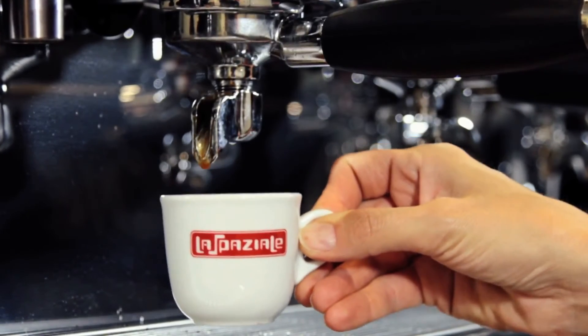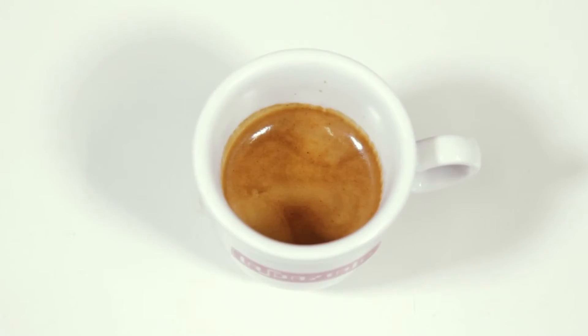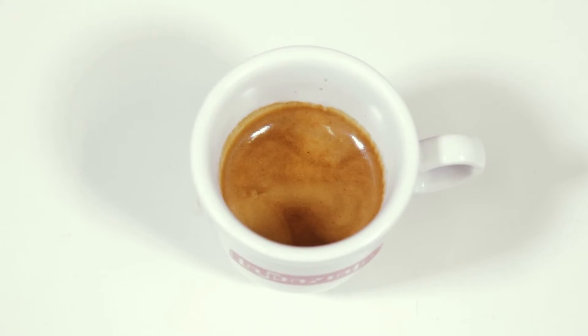You will now be able to serve an excellent coffee with the cream and the aromas of the perfect espresso.